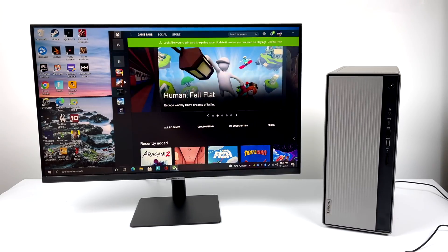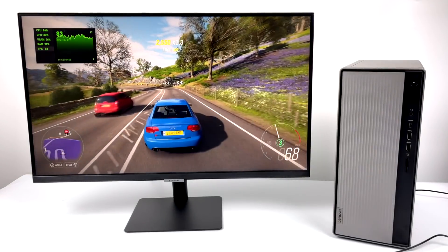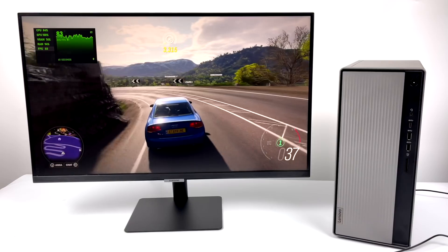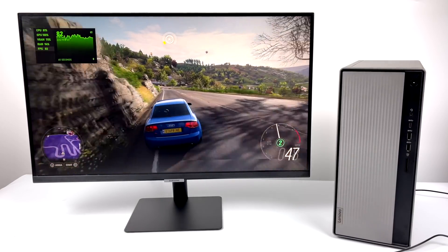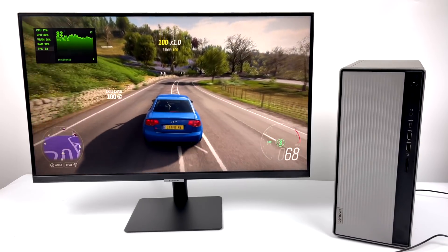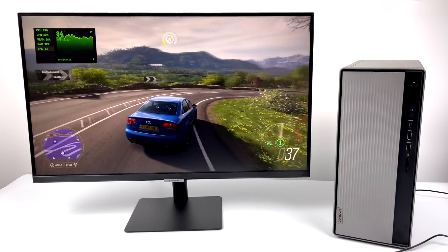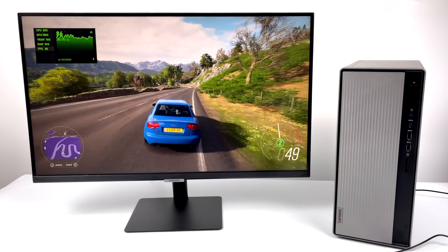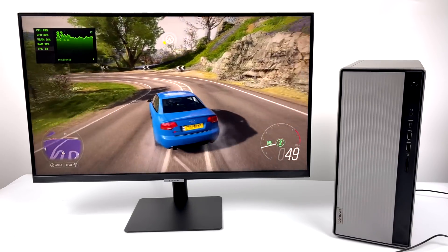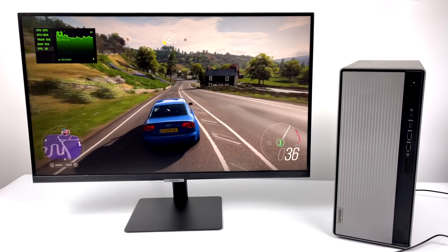First up, let's go with Forza Horizon 4. Initially when starting this game up, it did give me a warning stating that my system doesn't have enough RAM to run this properly, but you do have the option to continue, so I went ahead and did that. Right now at 1080p high settings, we're getting an average of 78 FPS. In my opinion, this is more than playable — it looks great with those high settings. If I tried to go up to ultra, I think we would dip below 60, but high settings on this little machine is still pretty good.